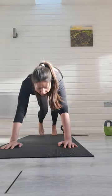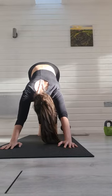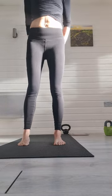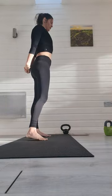Either coming down onto your knees or a full plank. Inhale, lift and lengthen. Exhale, pushing back into downward dog. Bend your knees, stepping your feet back into the centre. Inhale, rise. Exhale, clasping your hands back behind you.